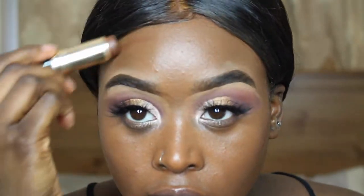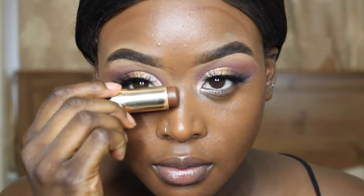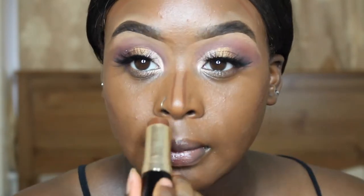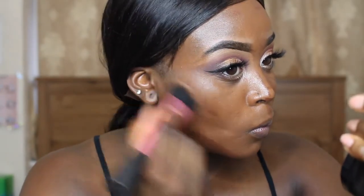For foundation I use the Maybelline Dream Satin Liquid in the shade Rich Cocoa Beige, and now I'm just contouring with the Bobbi Brown foundation stick in the shade Espresso. Then I'm going to blend in my contour with this Real Techniques angled blending brush.